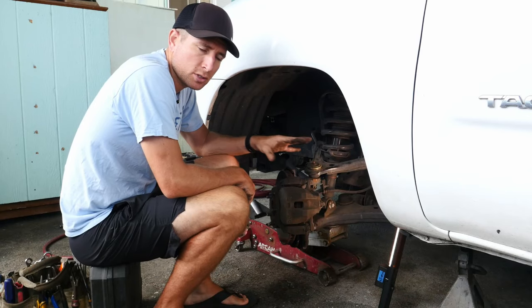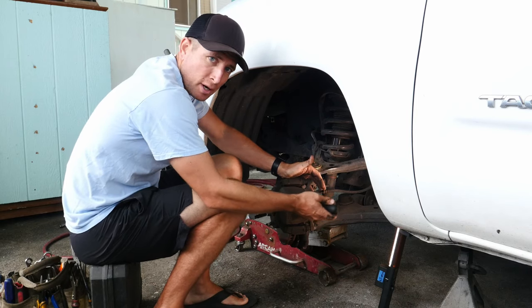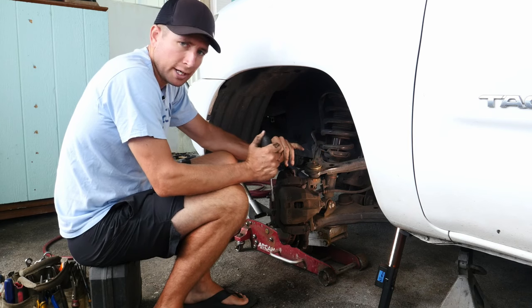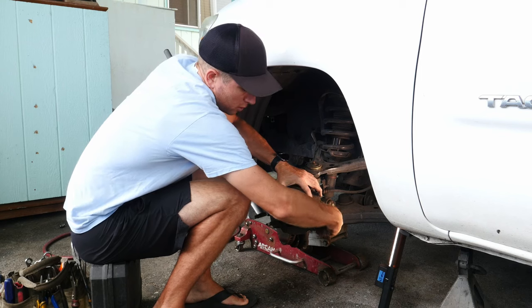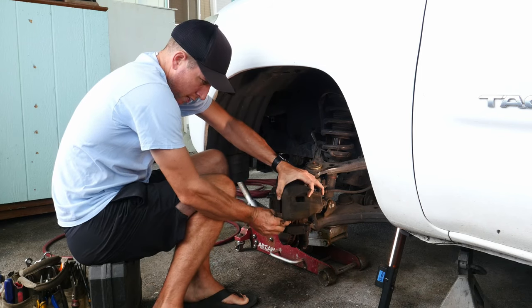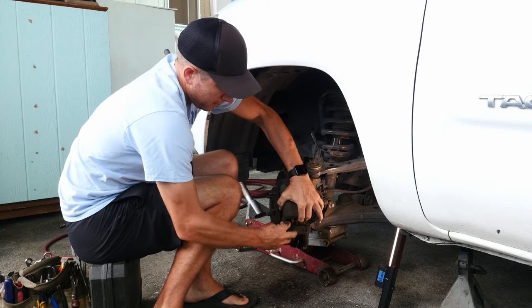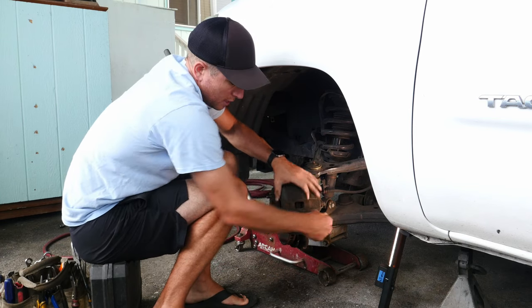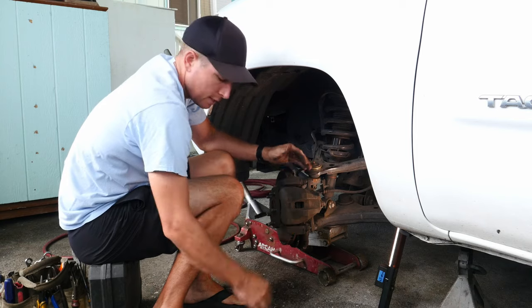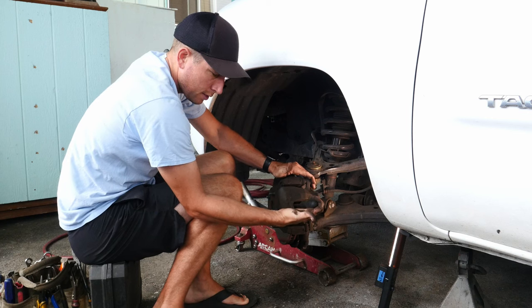Now, depending on how your caliper is constructed, there is a small chance that you won't be able to get your screwdriver into a good spot to lever on it. What I found when I encounter a caliper like that is I'll actually take one or both of the caliper bolts off enough that it allows me to swing it out of the way and pull the outside brake pad out. Then I just start that caliper bolt back in so it holds it in place — now I've got a big gap on this side that I can fit a screwdriver in. Then I just do it the same exact way: pull against the rotor and bob's your uncle.